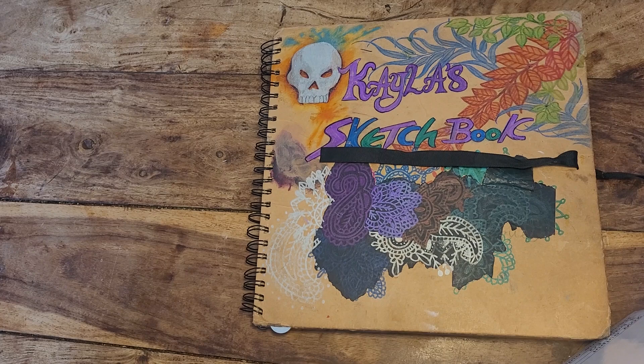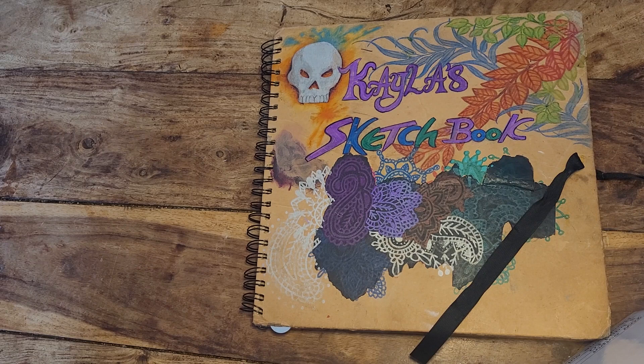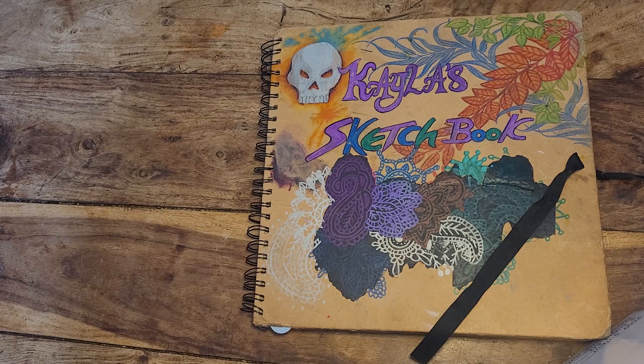Hi, hello there, welcome to part two of Kayla's sketchbook. Last time you can catch part one on my YouTube channel. Part two we're just going to go through a few pages, see my techniques and what I've been up to, and I'll discuss with you those techniques and what's going on within those pages — a little sneaky look behind.